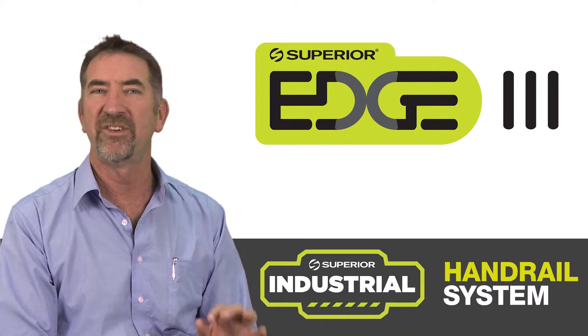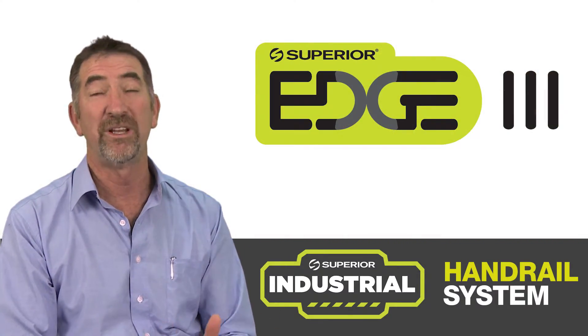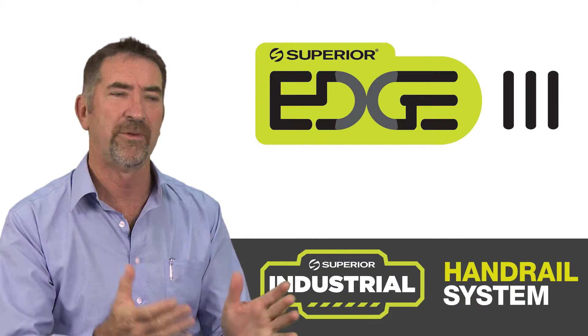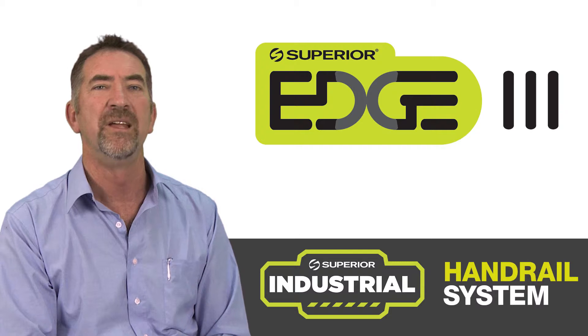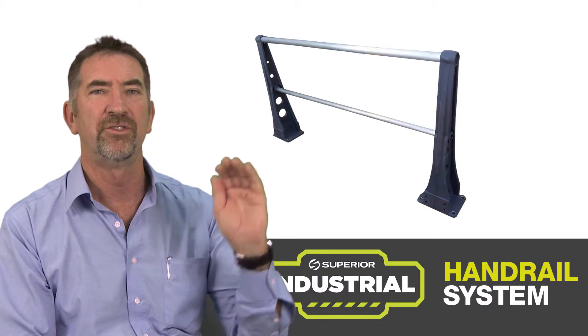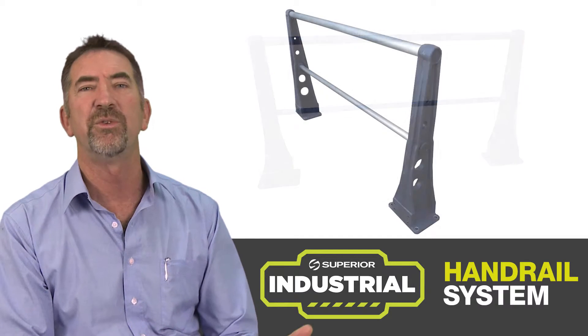We've had quite a bit of success with the ones on water, so moving to land became the need for really a base plate that could go on top of a concrete block wall or any industrial situation. It's a vertical post, top rail, mid rail and kick rail opportunities for a continuous run.